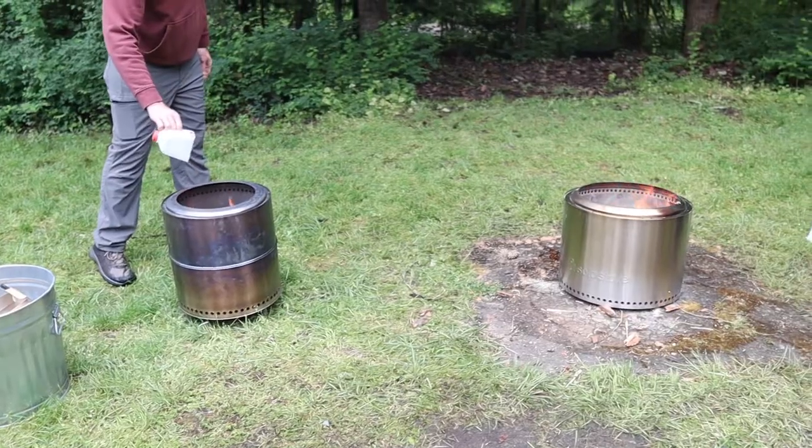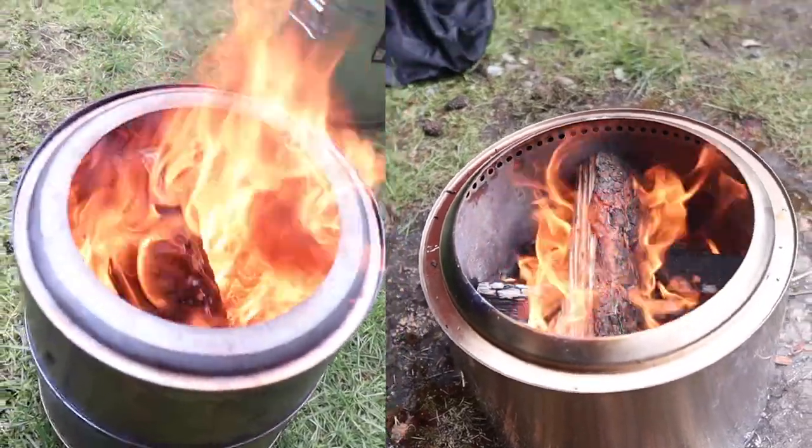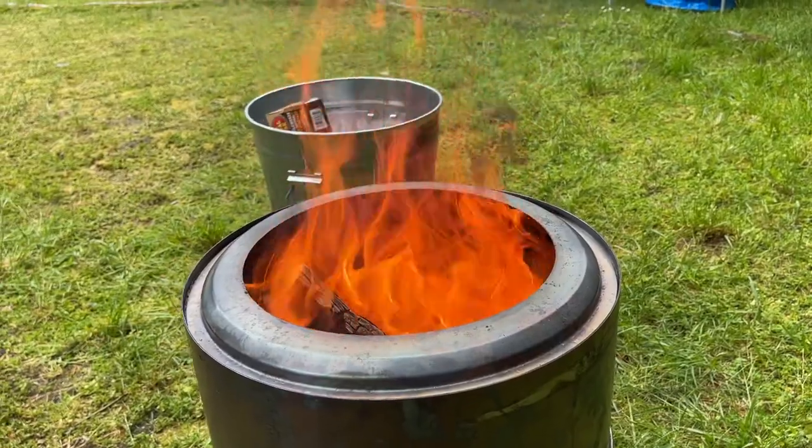It keeps your cost down and also creates a very clean burn, and you can really control the fuel rate as well. You're going to see here real quick what the pellets look like in the stove versus the Solo Stove that doesn't have pellets in it — it's night and day difference. Just a couple of pellets will completely change your fire.